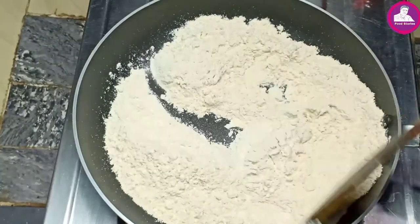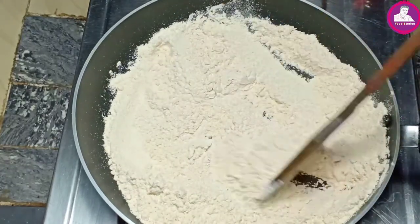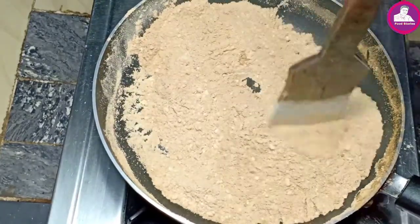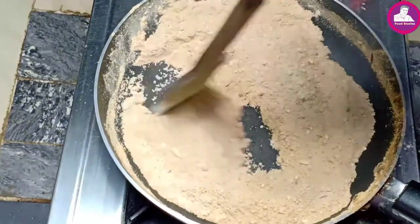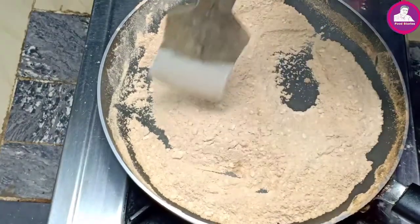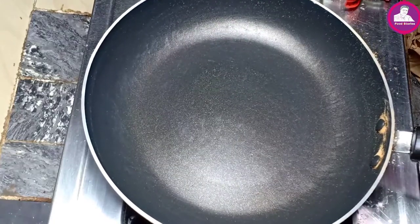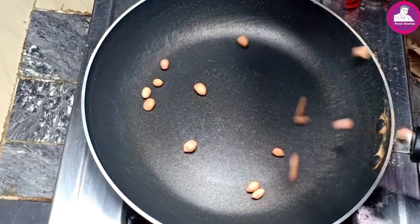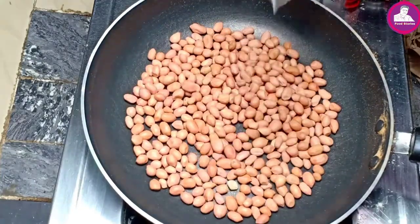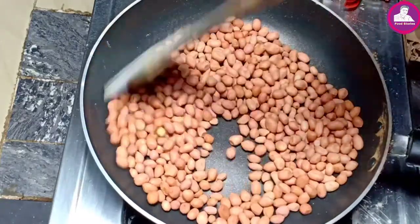I'm going to put a small drop of water. The color is very good. We have to mix the flavor. We will cut the cup — the cup is too much.